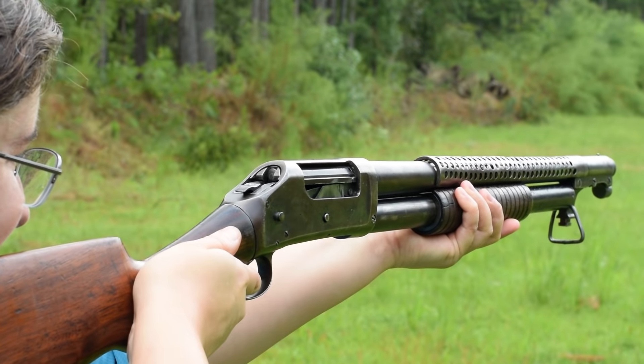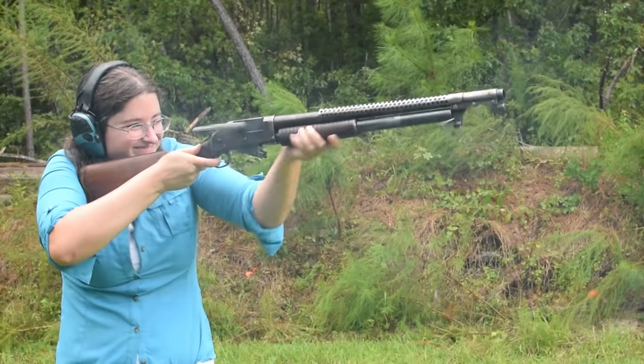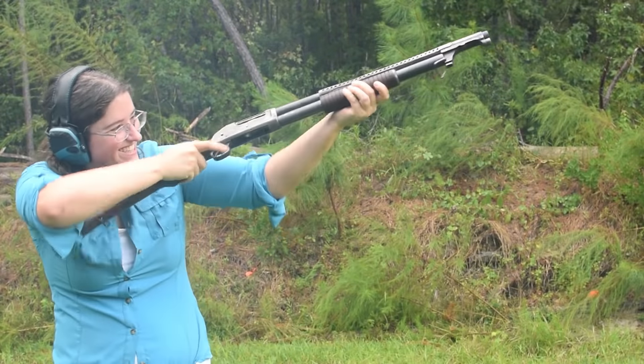Winchester 1897 trench gun. Weighing in at 7.8 pounds with an overall length of 39.5 inches, this malicious looking piece is also known as a riot gun with bayonet.